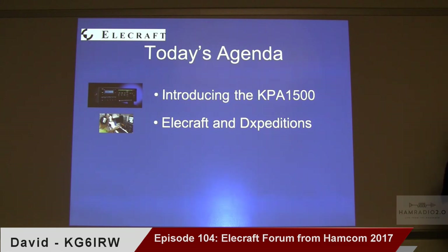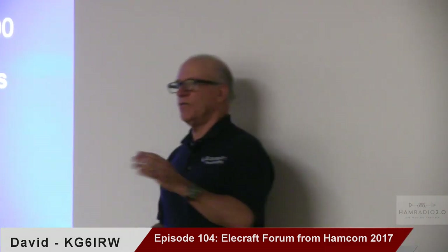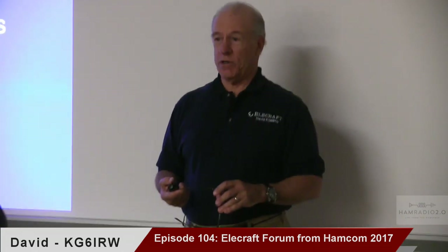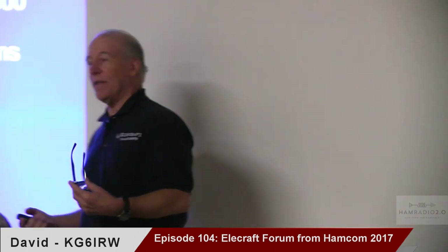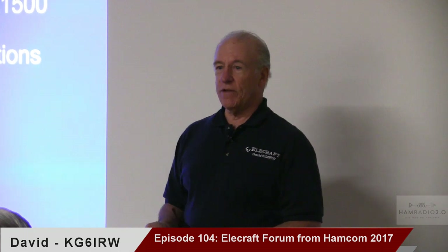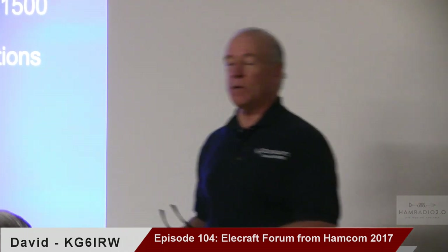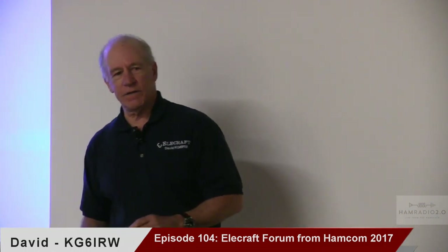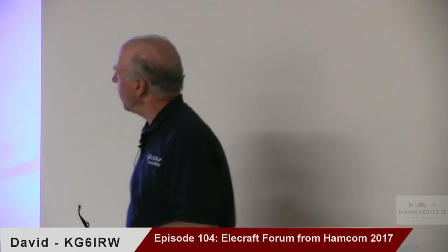This is the fun one for me, because one of the first jobs I was given when I joined five years ago was to start working with the DXpeditions. I'm the guy they call when they're planning DXpeditions, and this has been a real fun experience for me. I wanted to share a little bit of the history of what Elecraft has done, and then we'll look at some lessons learned.